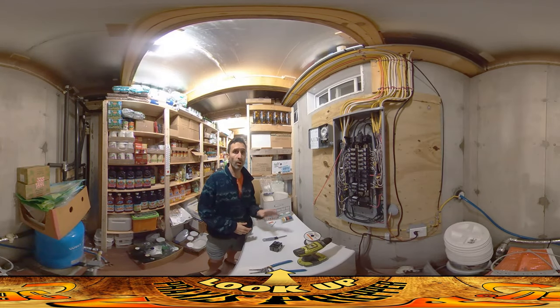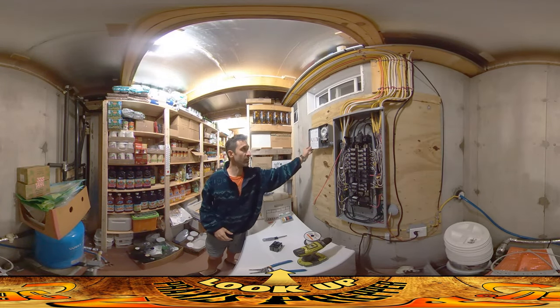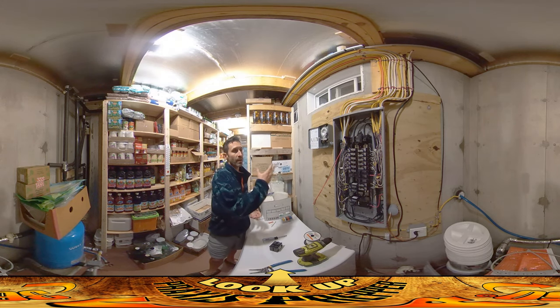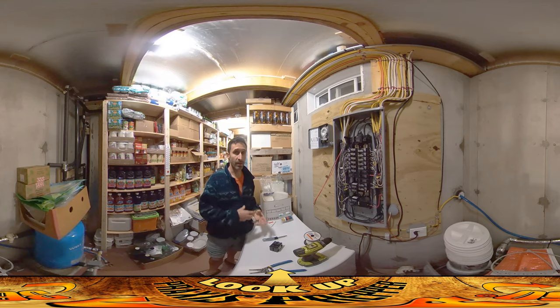Hey everybody, this is Praxis and today I'm working on putting in this unit right here. This is a controller — a timer that will control the hot water backup, the 220 backup power for heating our hot water when the sun isn't out.